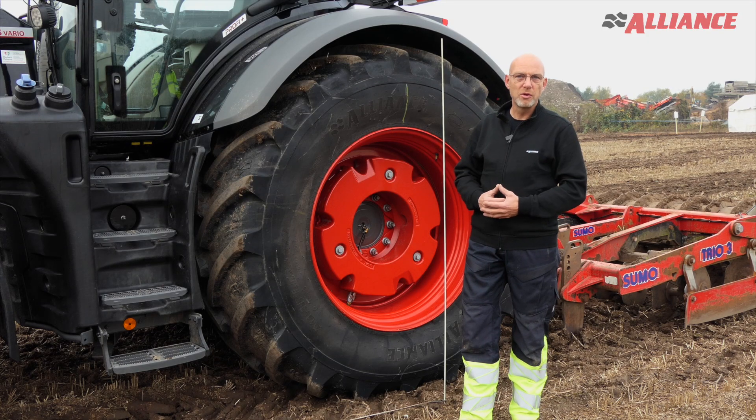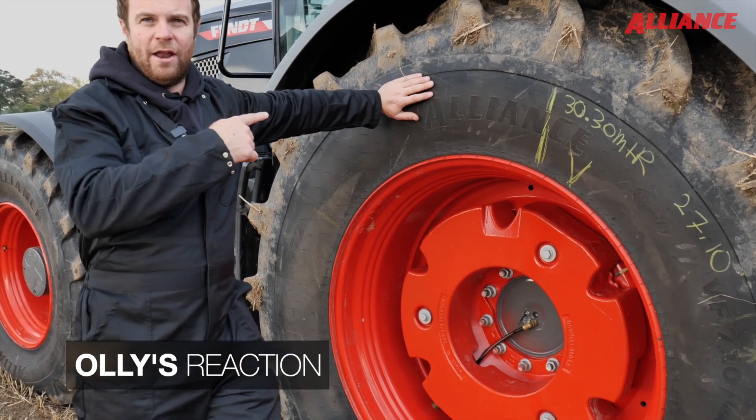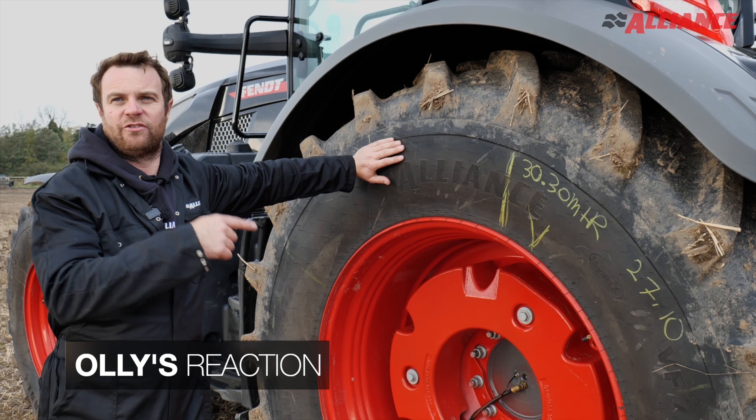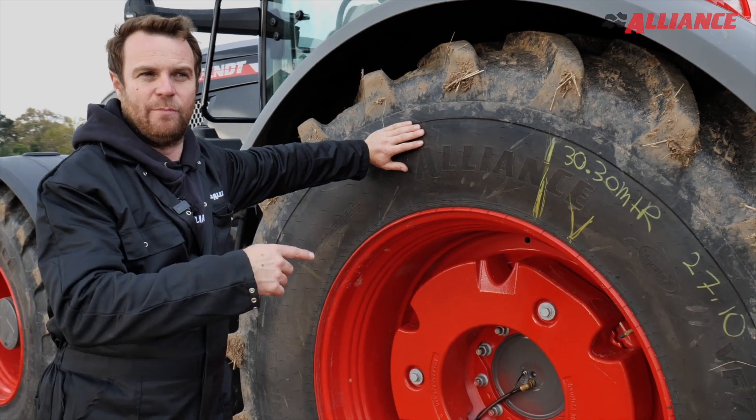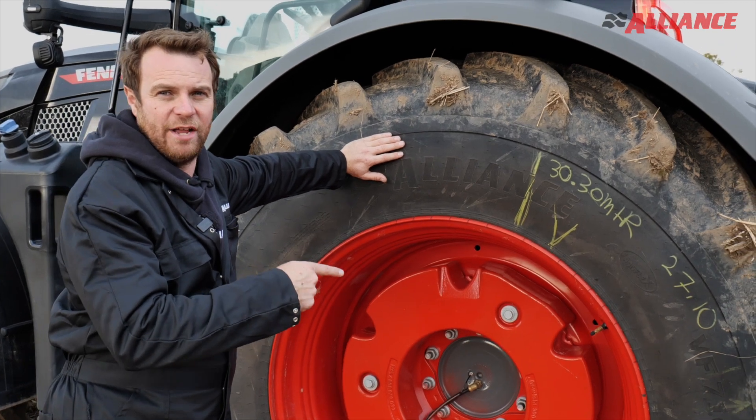Since the VF tyre allows a lower tyre pressure than a standard radial tyre, you have more control of a slip situation. And if you've got a man on the seat now, the diesel a tractor is burning is costing you more than the man on the seat. So it's very important to use that diesel efficiently, and a good operator with the right tyre pressure can actually earn their own wages.